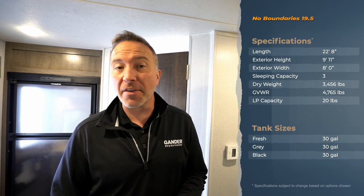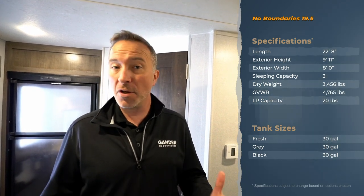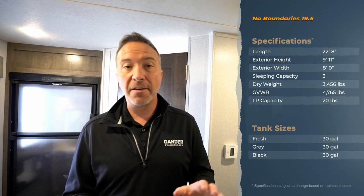Hey everybody, Chris Young for Gander RV and Outdoor, standing inside the 2020 Forest River No Boundaries, or the NoBo 19.5. This rear bath travel trailer is set up for the couple that wants to be extreme — something durable, rugged, and lightweight. The 19 series is not going to be over 5,000 pounds. We're going to start right back here in the rear.